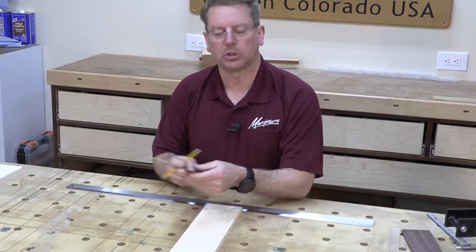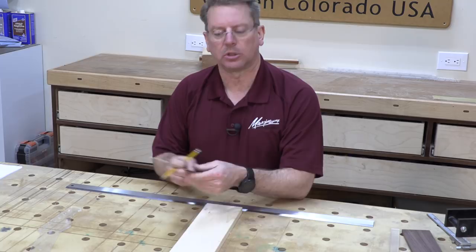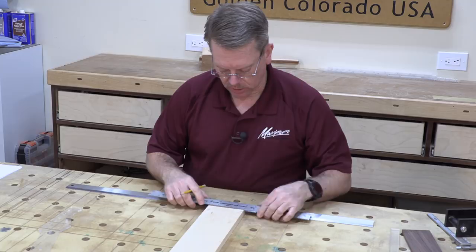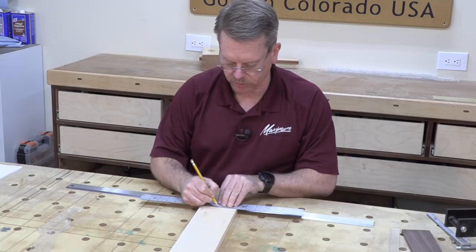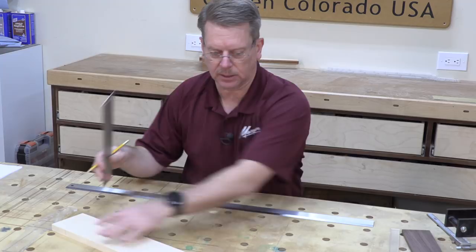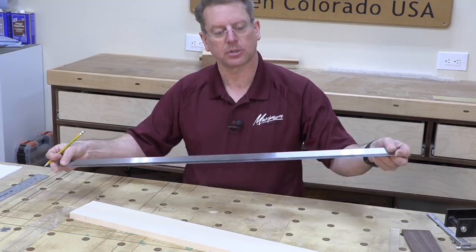One tool you can use is a center finding rule. That basically allows you to look and get the same number on either side. I know this is a 4 inch board, so if I line up the 2 inch mark on both sides, which is perfectly lined up, and go to the center with a sharp ruler or mechanical pencil, I've got that perfectly annotated. I'll do the other side, and a nice long precision ground straight edge will then connect those dots and that will become my reference for drawing my template on here.